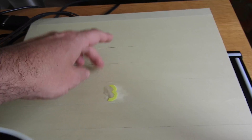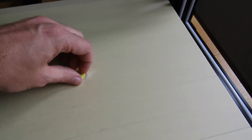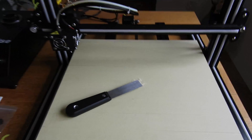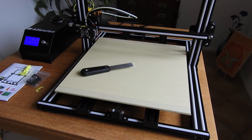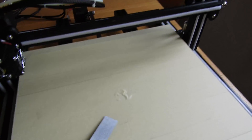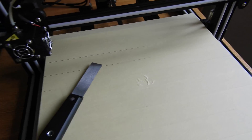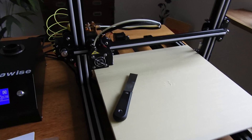I forgot to mention — this is a glass plate, and I don't know, maybe it's much better if you use a glue stick or something like that, because I don't like this tape. As you can see, I get one print and I must change it.